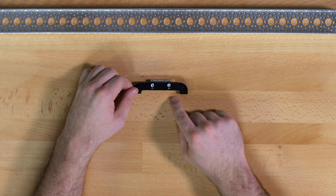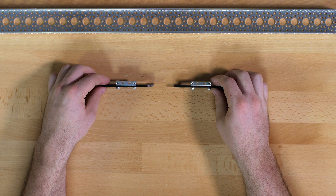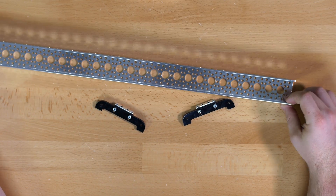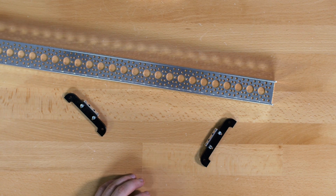You will do this step twice — I have already done it for the other one. So you have two sets of feet, and once you have those together you are going to connect them to the channel. Again you will use the quarter inch socket head screws.